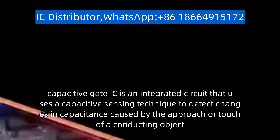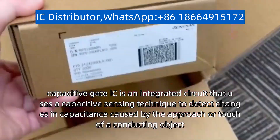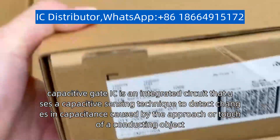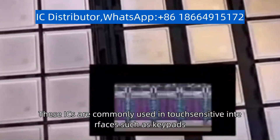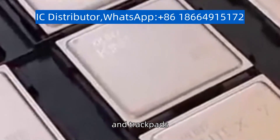Capacitive Gate IC is an integrated circuit that uses a capacitive sensing technique to detect changes in capacitance caused by the approach or touch of a conducting object. These ICs are commonly used in touch-sensitive interfaces such as keypads, touch screens, and trackpads.